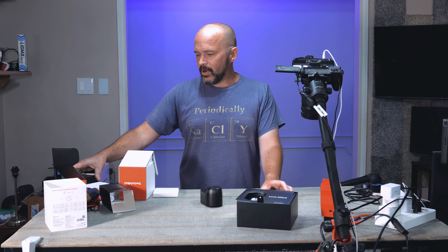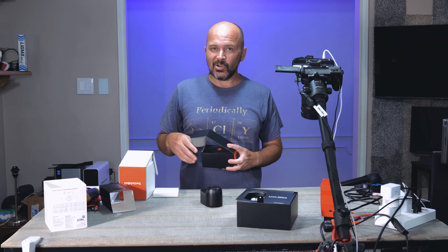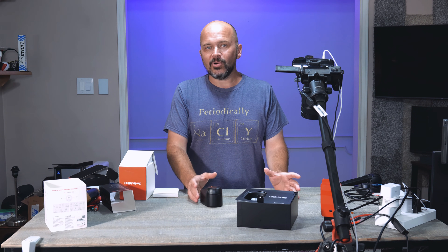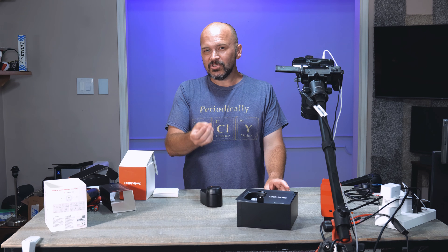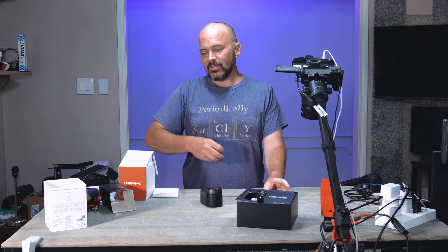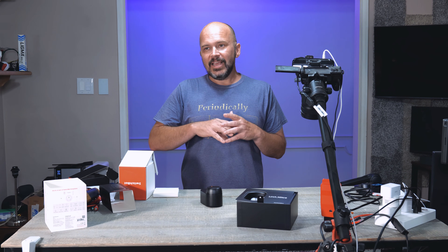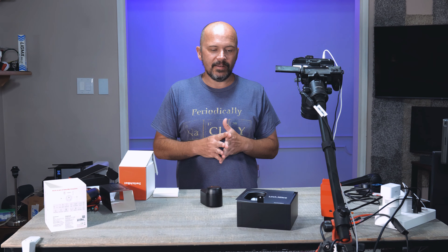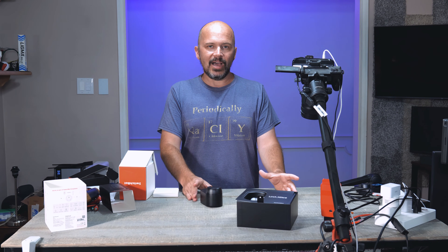Enough of the rambling - I'm gonna go get this installed and then we'll do a quick run-through. They have great pictorial views and video guides in the app on how to install it, so once you get one just go through that. I'll show some pictures of the process if I can, but it's going to be different for everybody based on their locks.